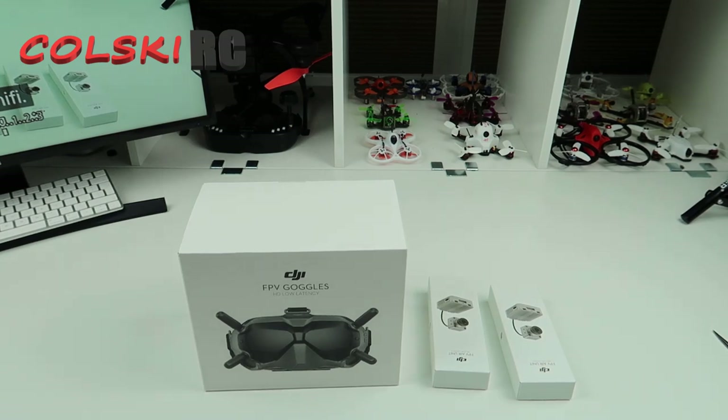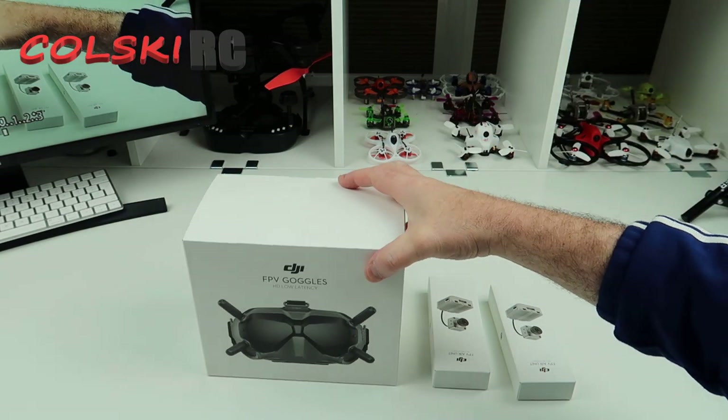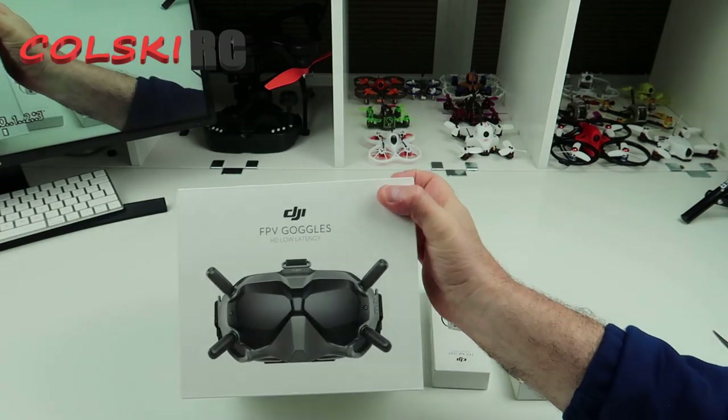Hi, welcome back to Korski RC. So today I've got something a little bit different. I'm actually going to do an unboxing on the camera — I've never really done a proper unboxing on the camera. So these are, as you can see, the DJI FPV goggles.